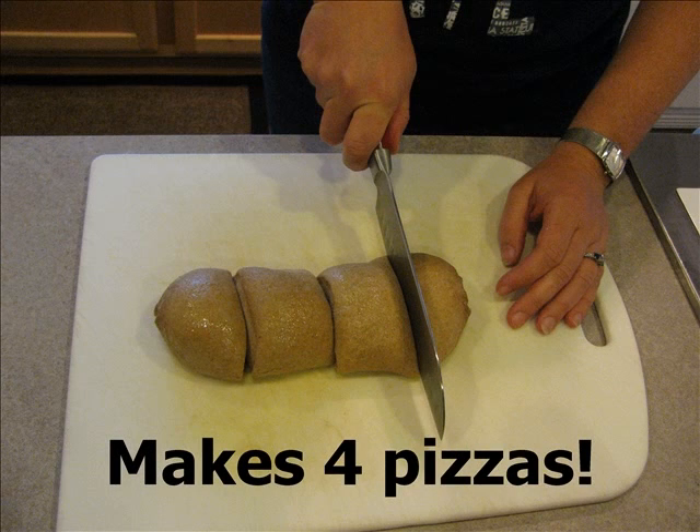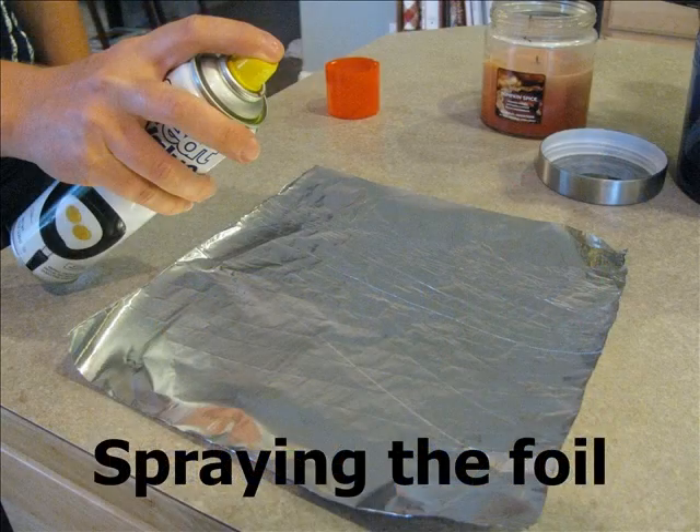Once the dough is thawed, I cut it into four pieces — one loaf of dough will make four good-sized pizzas. Next I lay out a square of aluminum foil for each pizza and spray it with some non-stick spray so that the dough doesn't stick to the foil.